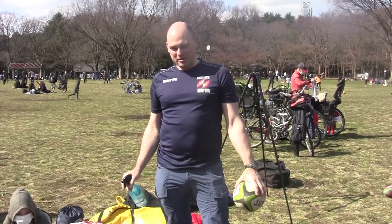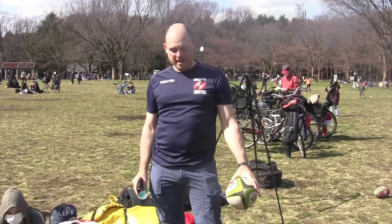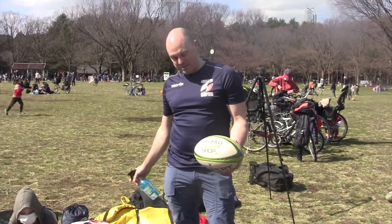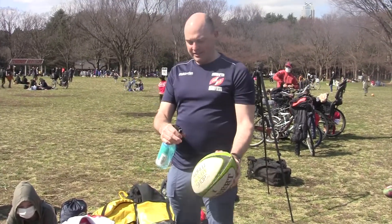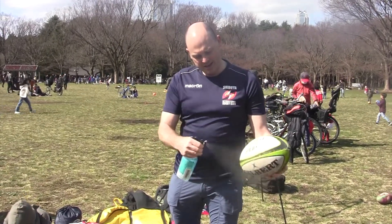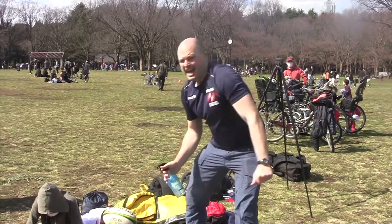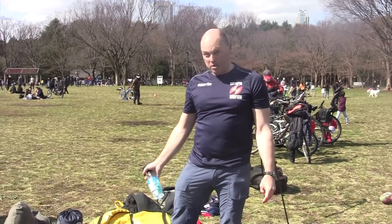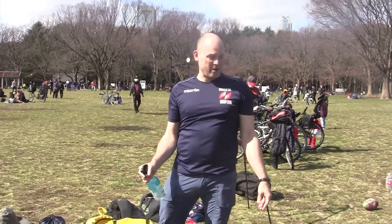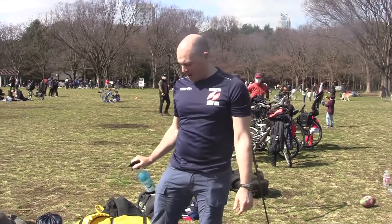We're going to do a little bit of rugby practice here today, but since we've got kids from a couple different families here, we've got some alcohol spray in our rugby balls. These ones have already been sprayed. We're just going to give it a quick spray and then let it set. This should do a good job on the balls, which have probably been handled by lots of people. Before we start practicing, we'll give all the kids a quick hand wash followed by a quick alcohol spray when we're done.